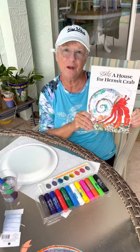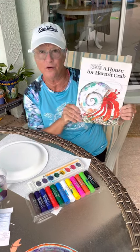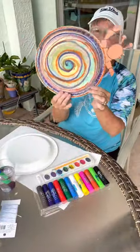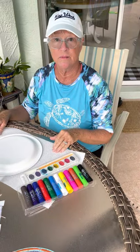Hi guys, remember grandma just read you the story by Eric Carle, 'A House for Hermit Crab,' and I told you I'd make you a craft that you can do if you'd like. So I did — here's what I ended up with, just to show you what mine looks like.